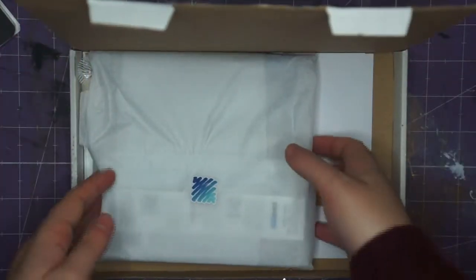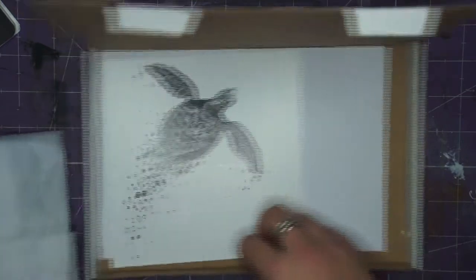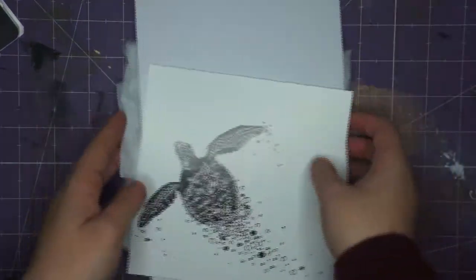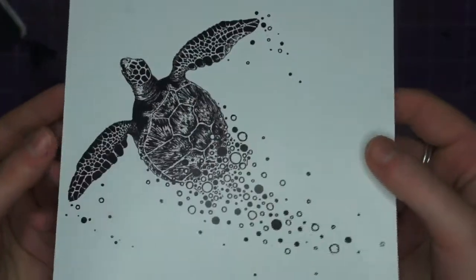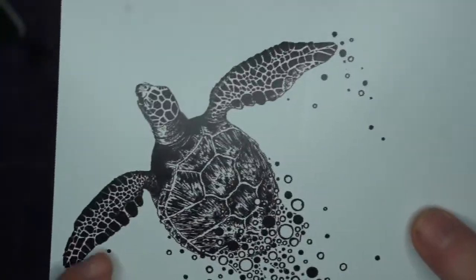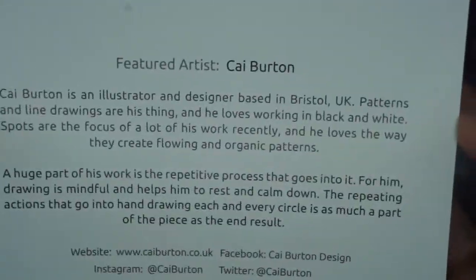Very neatly packaged as always. So first of all we have the featured artist. Look at that art, that's beautiful. Looks like it's done in inks. That's absolutely stunning. I love it.